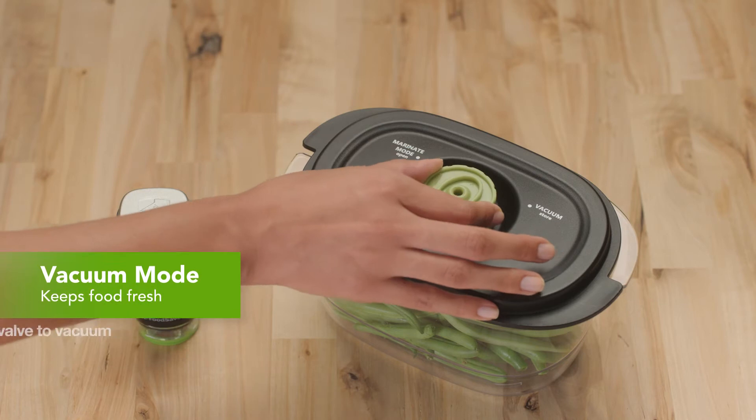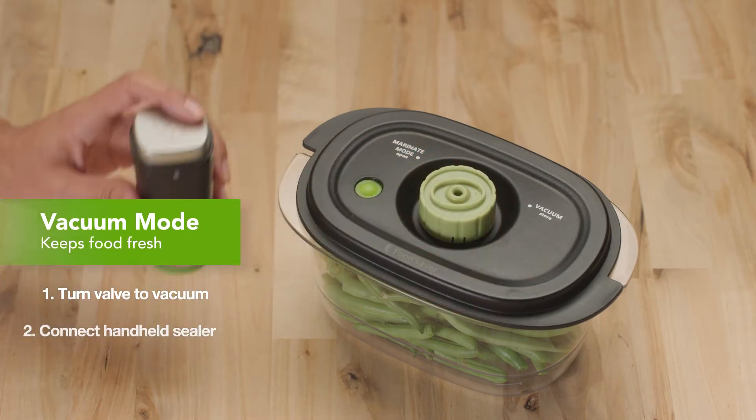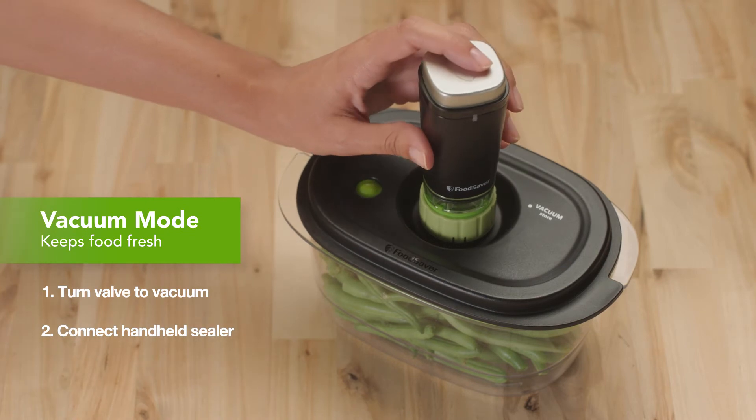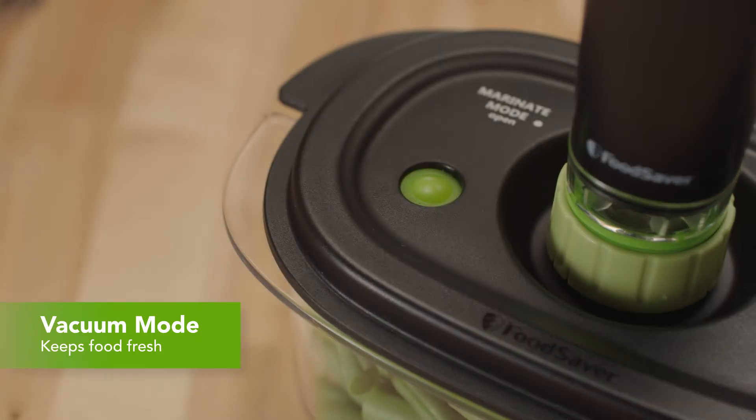To use vacuum mode, simply turn the valve to vacuum. Connect your handheld sealer or handheld accessory and press the button. Vacuum mode seals and preserves in seconds, keeping food fresh.